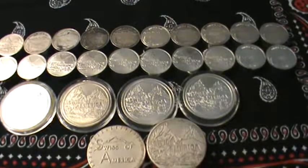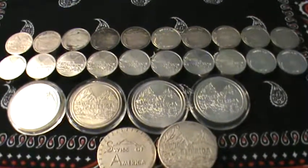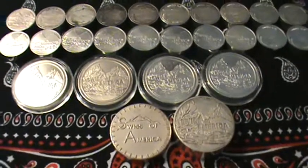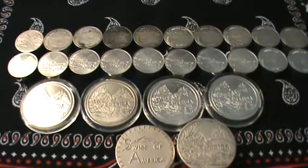Even if I average what I've paid for all these, it's probably somewhere in the $20 to $21 per ounce range, which for these I think is pretty good, but I've got some really good deals on some of them. I'm just going to kind of walk you through what these are. If you haven't seen the Swiss of America stuff, it's really cool. I think you should check it out, and if you don't have any, you should look to add some to your stack.